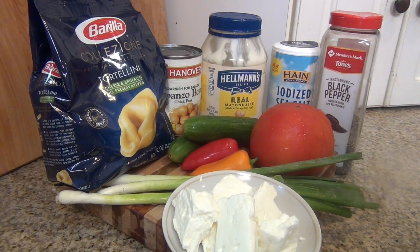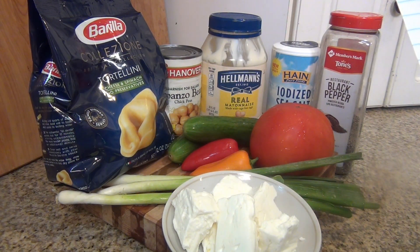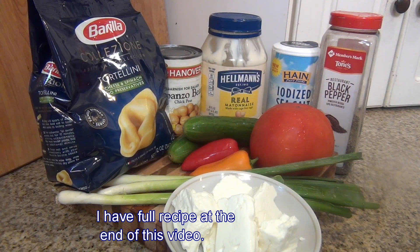For my tortellini salad, I need tortellini — I got the tortellini cheese and spinach — and garbanzo beans, mayo, salt and pepper to taste, feta cheese, green onion, 2 peppers, 2 cucumbers, and 1 tomato.